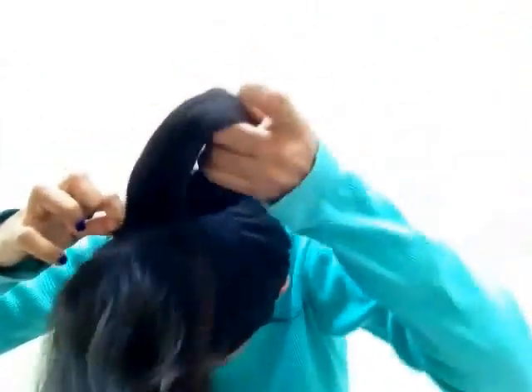I am tying my hair up as high as I can to do a high ponytail. Now, from the pony, take one small string and twist it. Instead of twisting, you can also plait it to give it a better look.